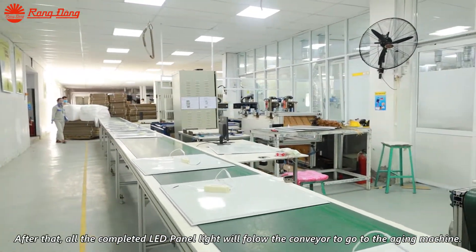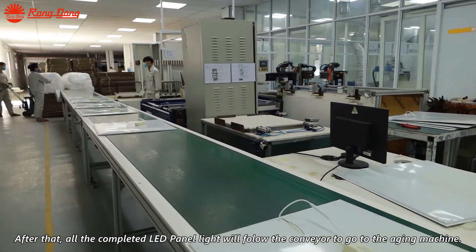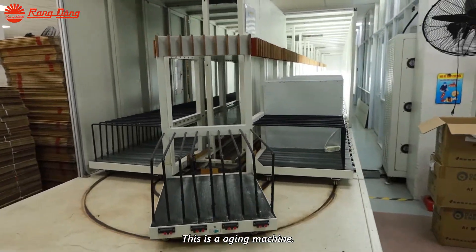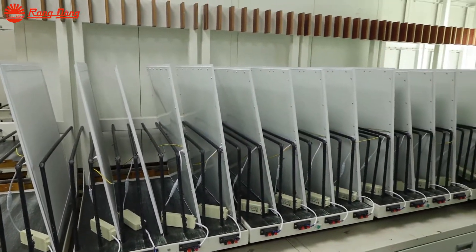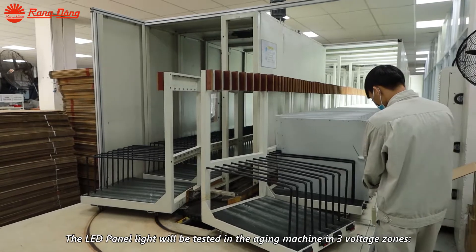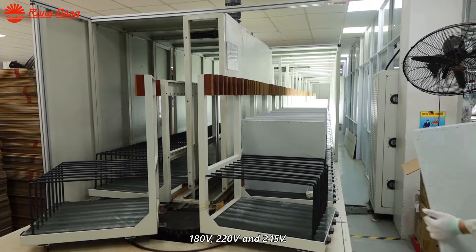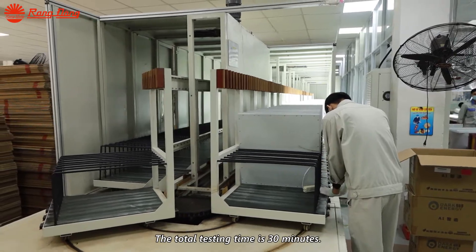After that, all the completed LED panel lights will follow the conveyor to go to the aging machine. This is the aging machine. The LED panel light will be tested at 3V, 180V, 220V, and 245V. The total testing time is 30 minutes.